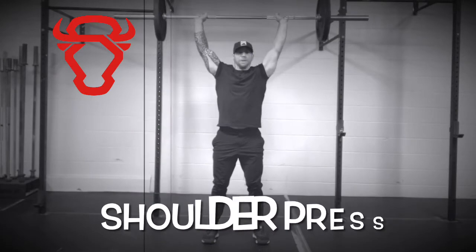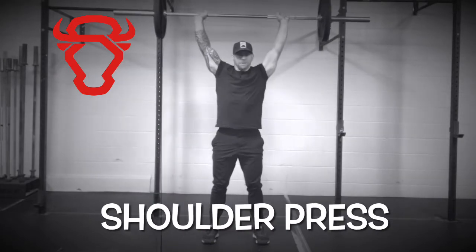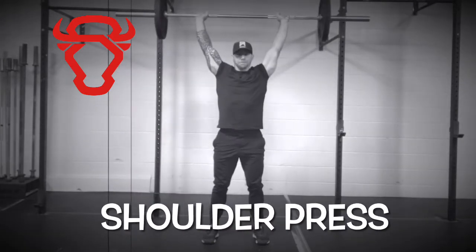The shoulder press is a beneficial exercise for increasing strength and building muscle in the shoulders, lats, and midline.